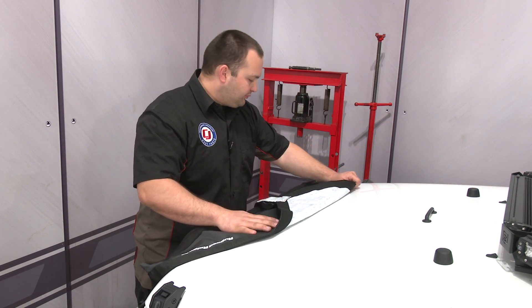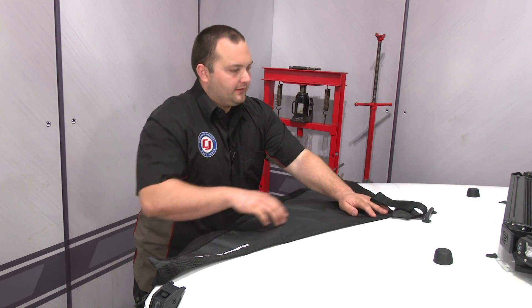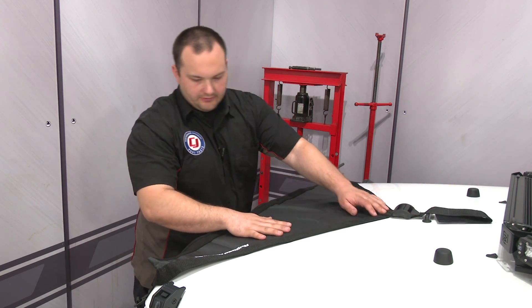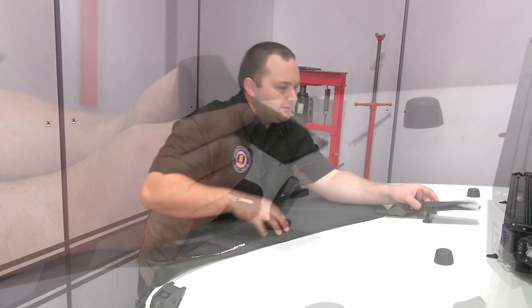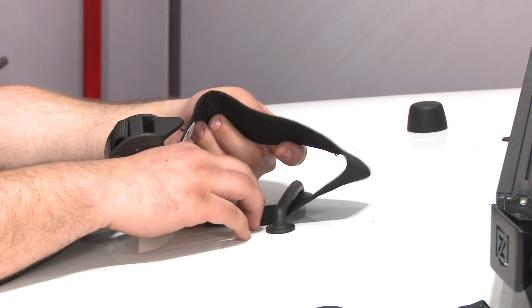Alright, so you're going to grab your Rugged Ridge Hood Bra and place it on the hood to see where it's going to go. This strap right here is going to go on the loop right here on the hood, and that's where we're going to start. We're not going to make this super tight just yet, we're just going to hook it on here so it stays in place.